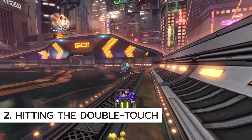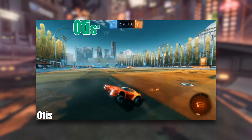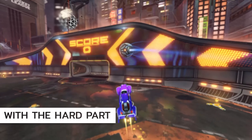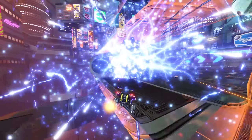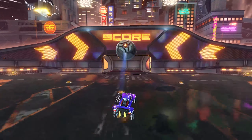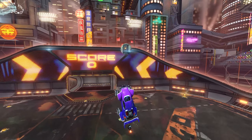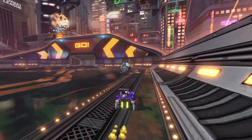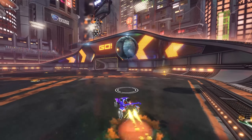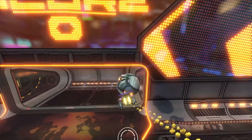Alright, let's move on to hitting the actual double touch itself. A lot of the same tips from the previous video apply here. We want to make sure we hit the double touch with a hard part of our car — either with the nose, or like we talked about in the previous video, we want to hit with our back to prevent pancaking, which is when you hit it with your wheels and you kind of just bop off the ball. But unlike aerial double touches, sometimes you don't have the time or space to turn around, so if you can't, at least try to get that double touch with your nose.